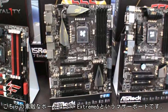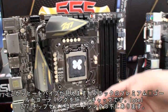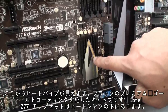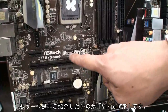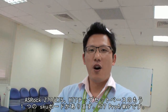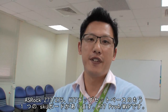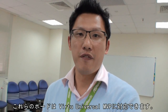We call this the Z77 Extreme 6. You can see the heat pipe here, and also the black and gold color scheme. It's based on the Intel Z77 chipset, with SLI and Crossfire support. One thing I want to highlight is the Virtu MVP. For all the SROC Z77 and Z75 boards, and even the H77 chipset — the H77 Pro 4 MVP — these boards can support the Lucid Virtu Universal MVP.